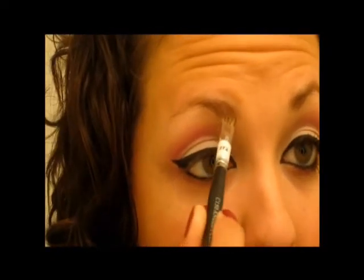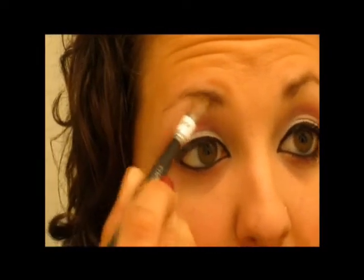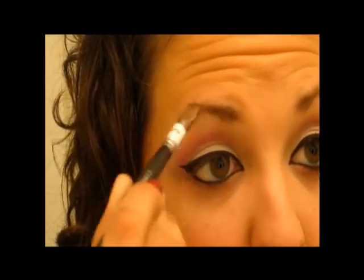Now using any color that you feel works for your hair color, fill in your brows. I use the darkest brown - it's the one that's right above the black in the palette. I'm just going to go ahead and lightly fill in my brows using very short strokes.